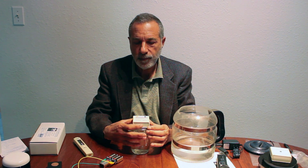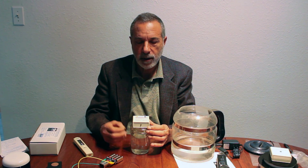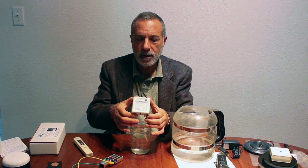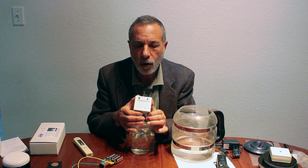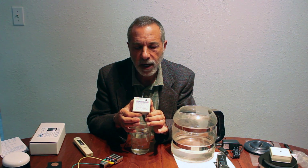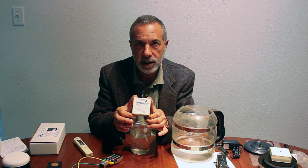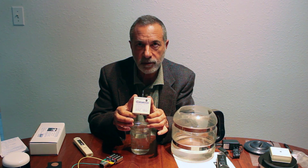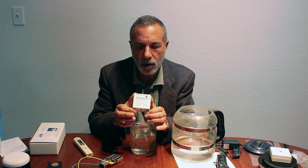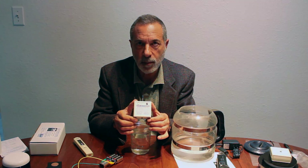You can also use the Sylvanic to make structured water. To do that, you hold the button down for around five seconds. The yellow light will stay on instead of turning off, and that indicates that you're in the direct current mode.